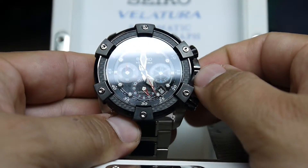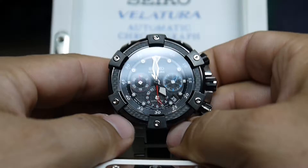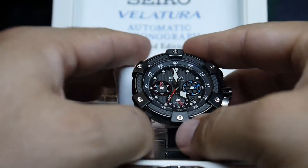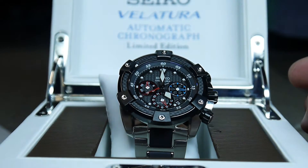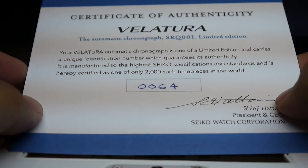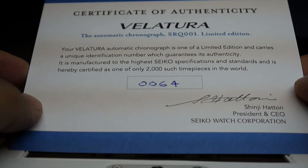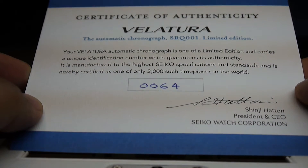Seiko only made 2000 of these watches. They come with a certificate of authenticity — mine is number 64, signed by Shinji Hattori, President and CEO of the Seiko Watch Corporation.